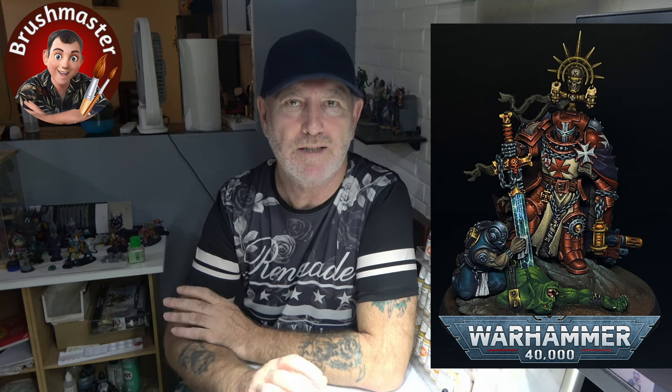What I found difficult about Helbrecht is trying to balance the levels of saturation and colour. I didn't want him to be really bright and orangey for the copper armour, but I also didn't want it to be super flat — so I tried to reach somewhere in between with an almost desaturated copper-looking armour. Trying to balance the colours across this model was the really difficult part.